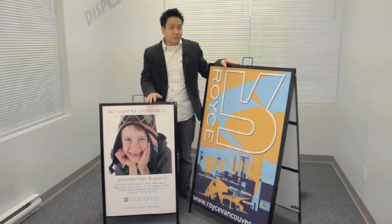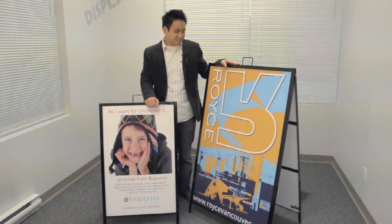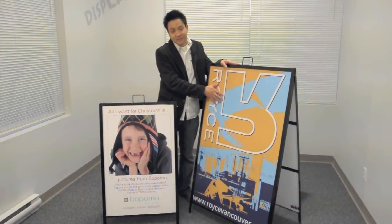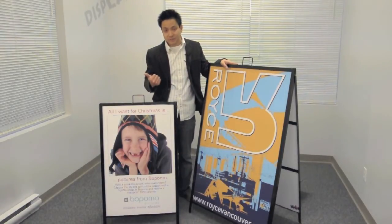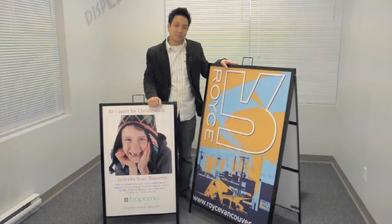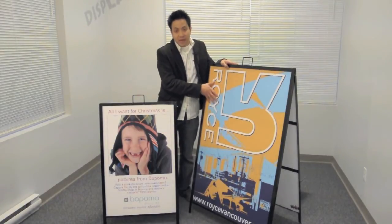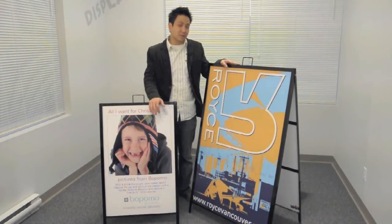If you're interested in getting any of our sandwich boards, mention that you saw this video and we're going to do two things for you. The first thing is we're going to add a protective layer of laminate on top of the sign faces. Our prints are already UV fade resistant, water resistant and scratch resistant, so they're very durable as they are, but when we add an extra layer of laminate it adds to the durability and prolongs the life of the sign altogether — and that's up to a $60 value.